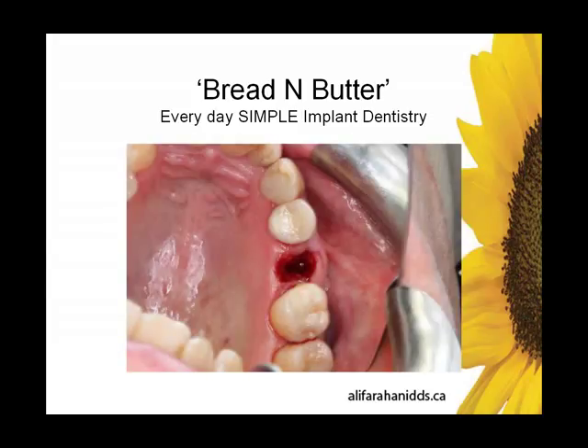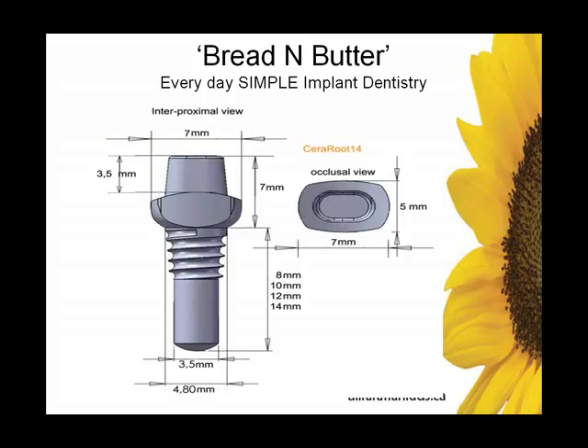Here's another bread and butter case — tooth 4, acute irreversible pulpitis, patient declined root canal. This is the TheraRoot 14 — an amazing piece of engineering. The apical half is cylindrical. The coronal half is elliptical, or more precisely premolar-shaped. Therefore, this hybrid implant cannot be torqued down as usual — it needs to be tapped in like a press-fit implant, but the threads will engage bone to avoid the usual pitfalls of press-fit implants.